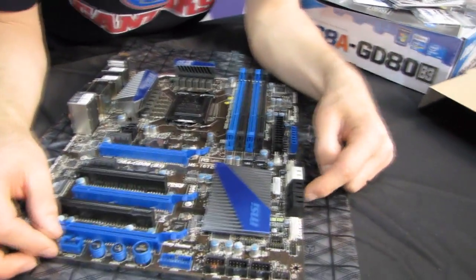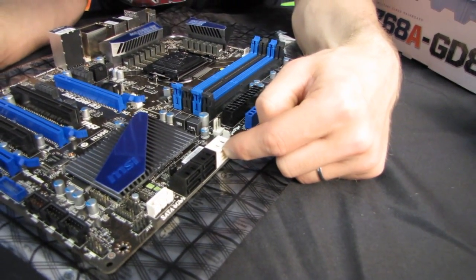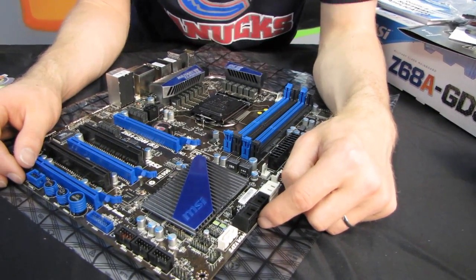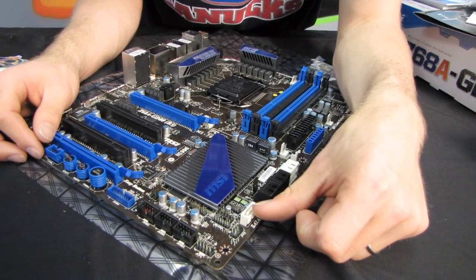Moving down, we have 2 SATA 3 six-gigabit-per-second ports — SATA 5 and 6, SATA 3 and 4 — so 2 SATA 3 six-gigabit-per-second, 4 SATA 2 three-gigabit-per-second, and then we have an additional SATA 3 six-gigabit-per-second running off of a third-party controller.